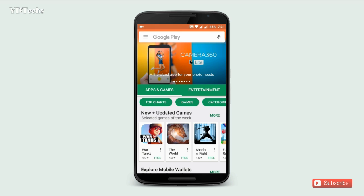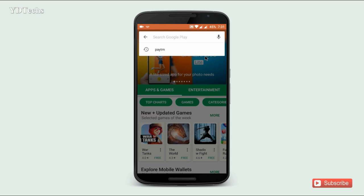First, go to the Play Store and update your Paytm app.